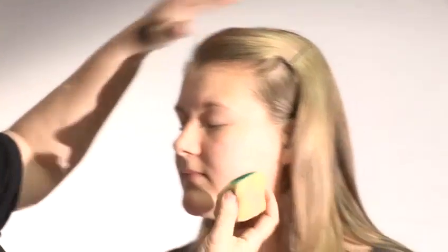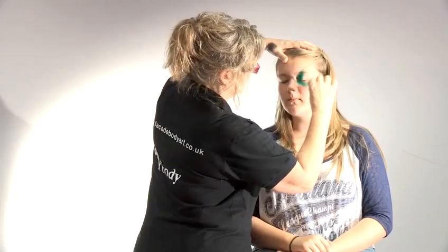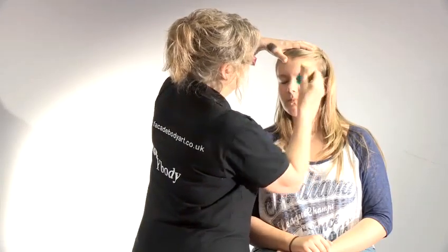I'm painting Carla and start in the corner of the eye, blend it up and out. And again on the other side, do the same kind of thing.